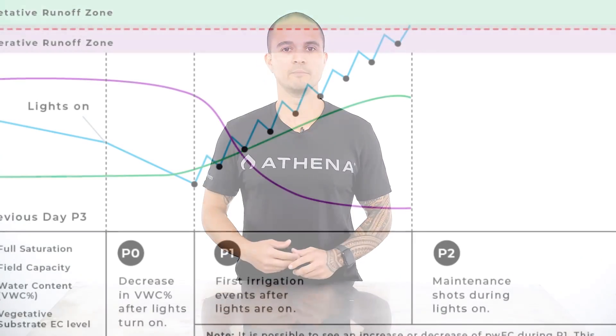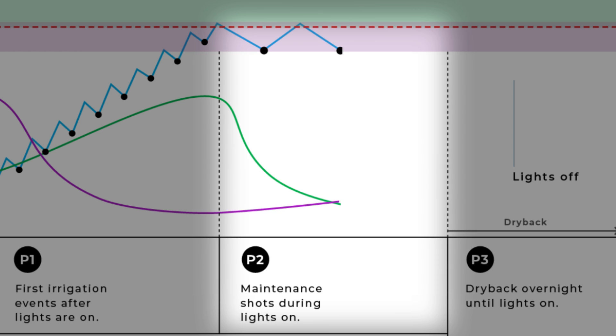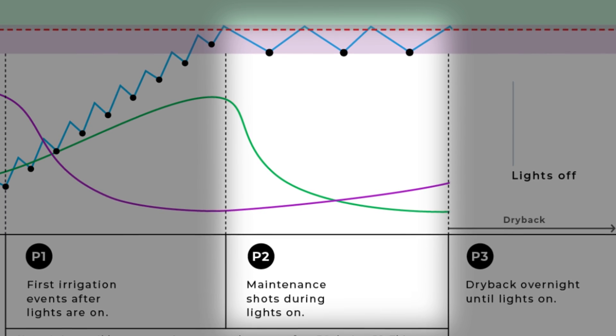We will go over when to add P2 shots and how to use them to control our substrate EC and dry back. Let's take a moment to review P2 and P3 irrigation phases and why they're important. The P2 phase is also known as the maintenance phase because we use P2 shots to maintain our VWC percent target within the substrate throughout the lights on period.